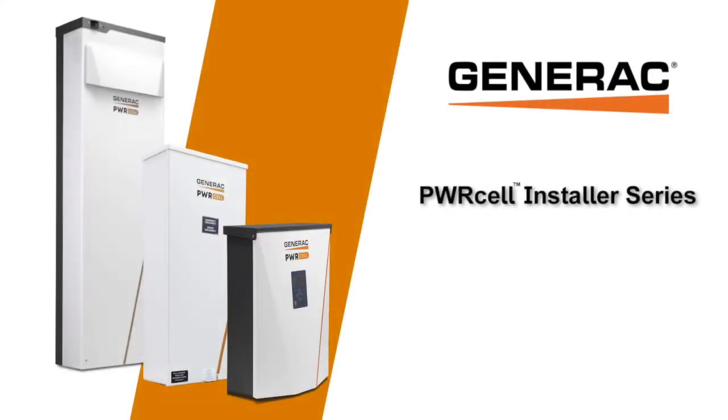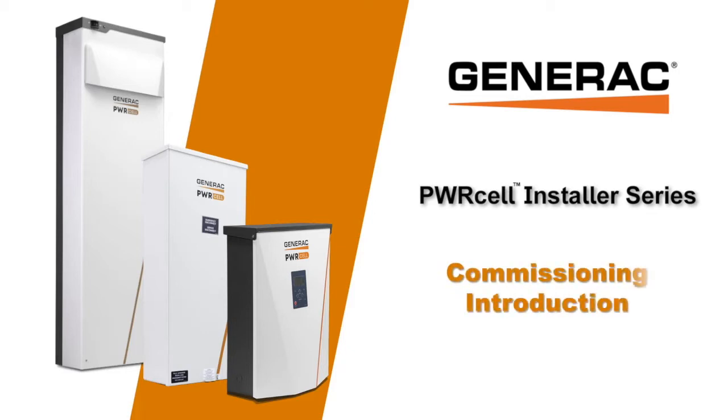This video will walk you through an overview of the steps required to commission a Generac PowerCell system. For commissioning multi-inverter systems, there are extra steps required before energizing the inverters. For more details on this and each step briefly summarized in this video, follow the on-screen links or the links found in the description section below.